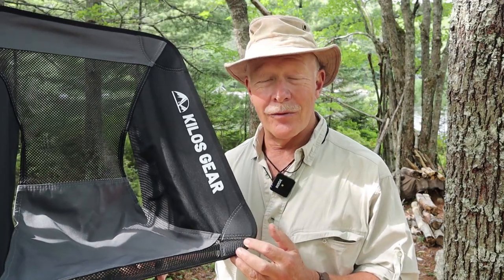This is the Kilos Gear Outdoor Chair 2.0. If you're interested in hearing more about it, keep watching. Before we get started, I just want to thank Kilos Gear for sending this chair to me so that I could share it with you.